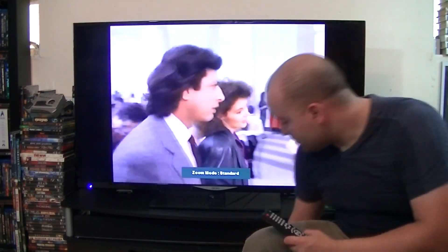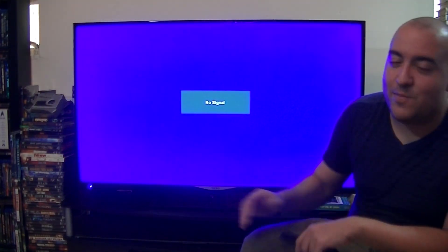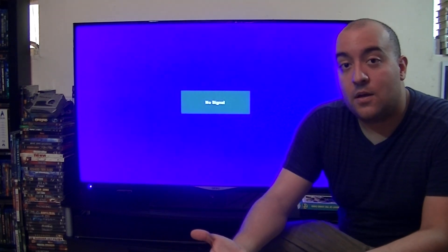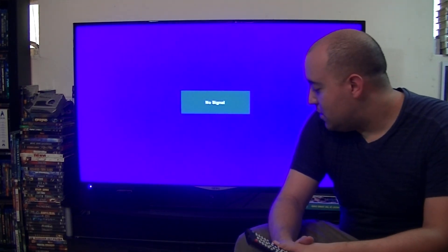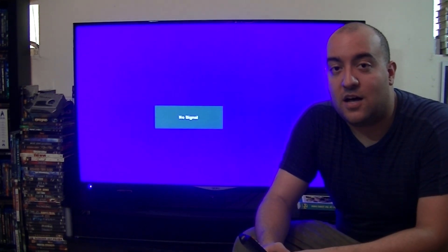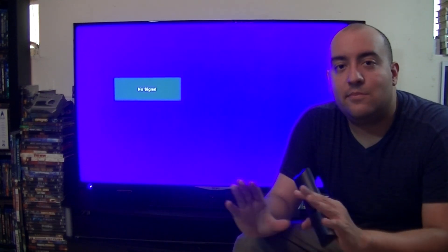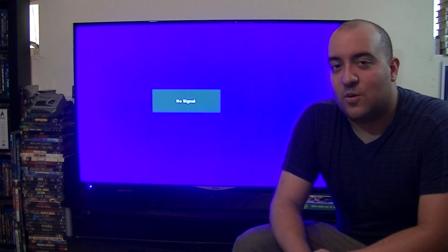I'm going to stop the footage now — that's enough copyright material. Even when you're watching it in standard mode, it is still cropped, but that's the right way of viewing a VHS tape. That was just a little thing I wanted to mention because I see a lot of people doing this all the time, even with full-screen DVDs. Just leave the bars alone — they're fine, they're supposed to be there. I hope this video was educational.